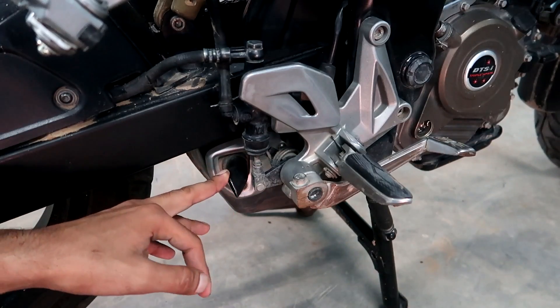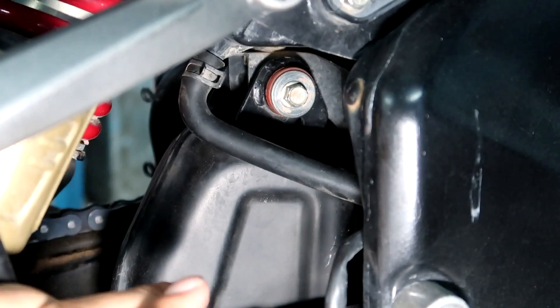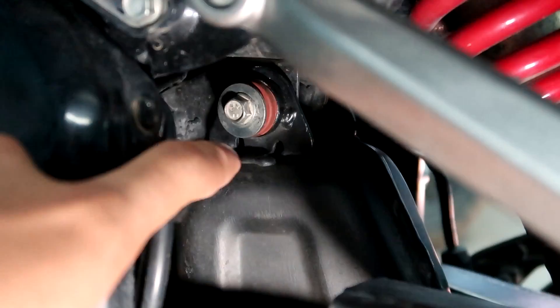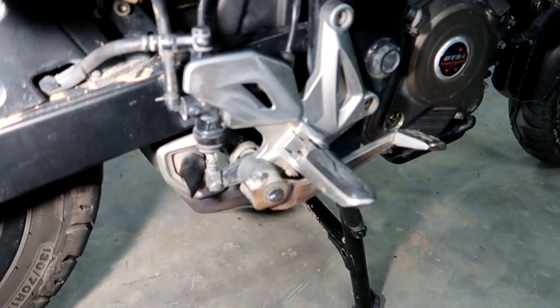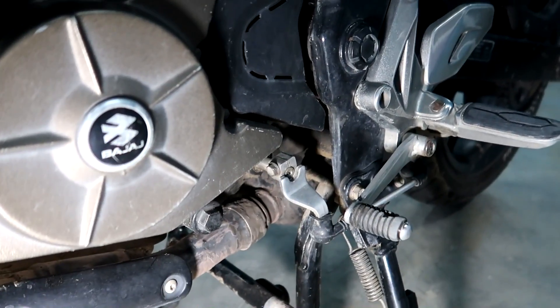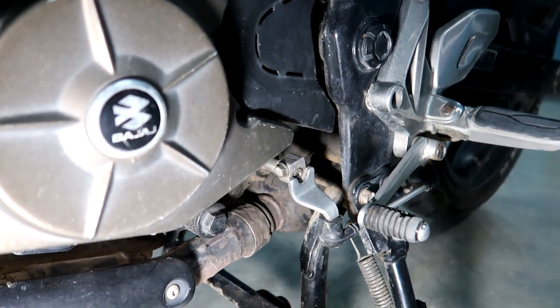This exhaust is mounted on some bolts and clamps. There are two bolts on the side — one is this, and the other is just opposite. There are two 10mm bolts below, one here and the other here. There are also two 12mm clamps on the side.